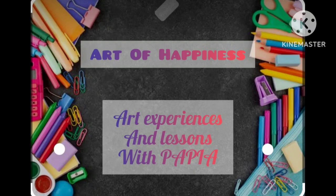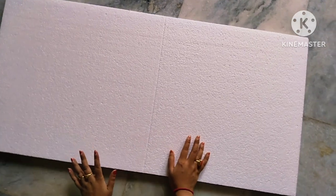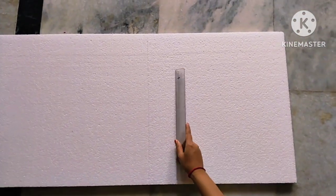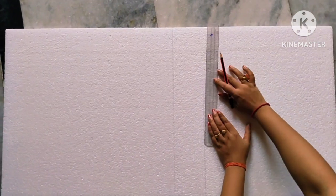Hello friends, welcome back to my channel. Today I will make a 3D model for assignment. The topic is the earth revolution and seasons. Here I have a reference picture from the book which I will show you in the video.